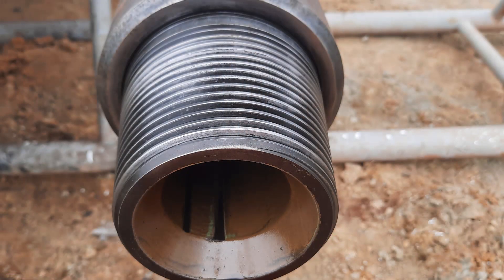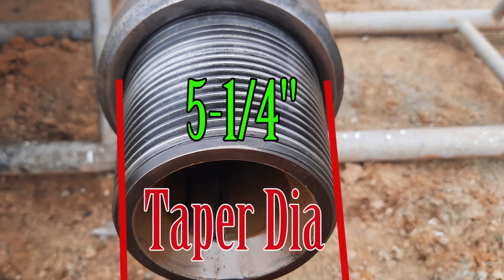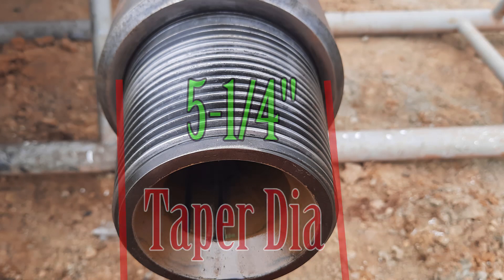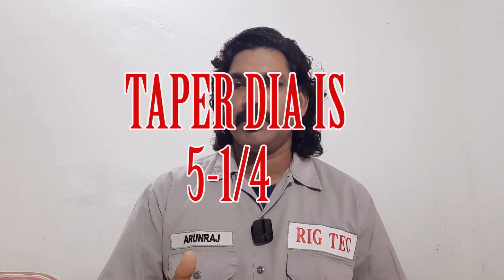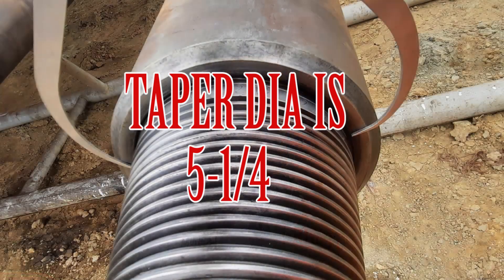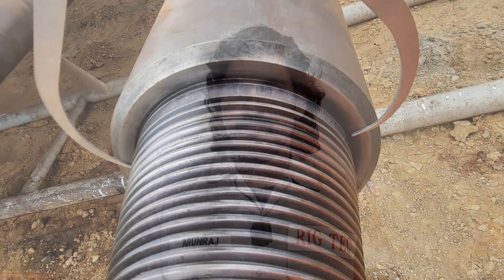The taper diameter is 5 and 1/4 inches. From the counter bore diameter of 5-5/16, minus 1/16, equals the taper diameter of 5-1/4. The pin cylinder diameter, also called pin base diameter or pin base marking diameter — all refer to the same location — is 5-3/16 inches.